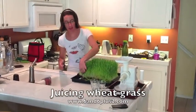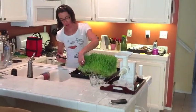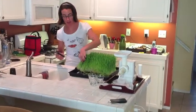This is some wheatgrass that we're going to juice today. It's very important when you get it, make sure you get it from a very reliable source and try to get it organic.